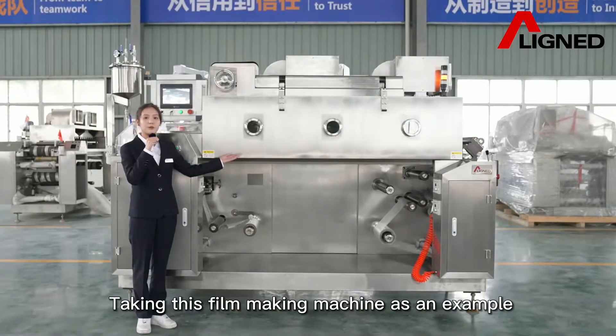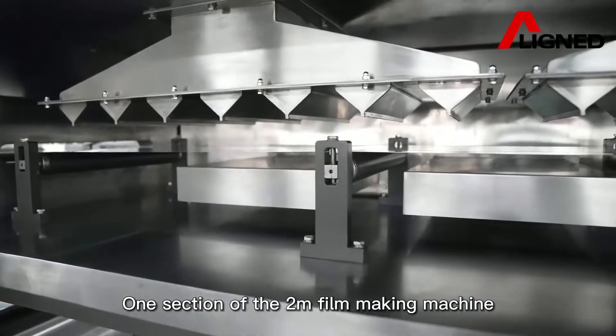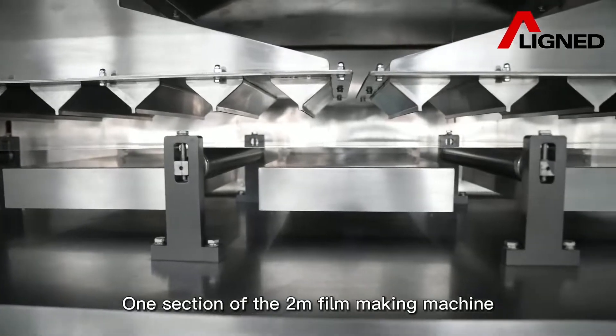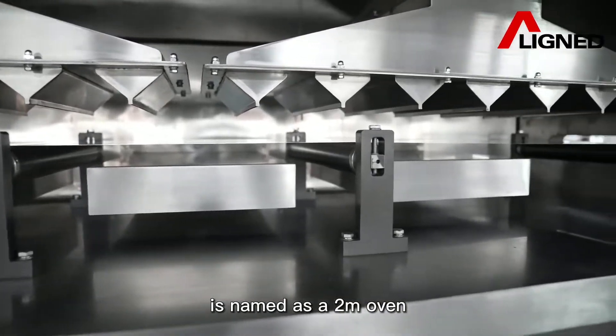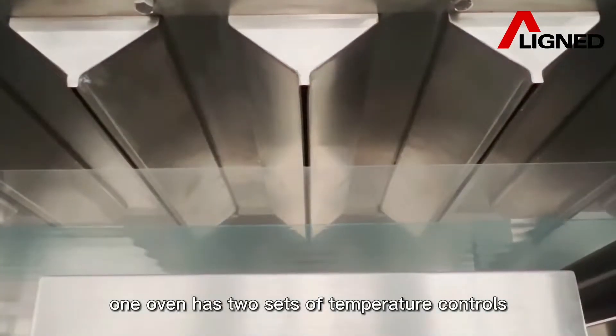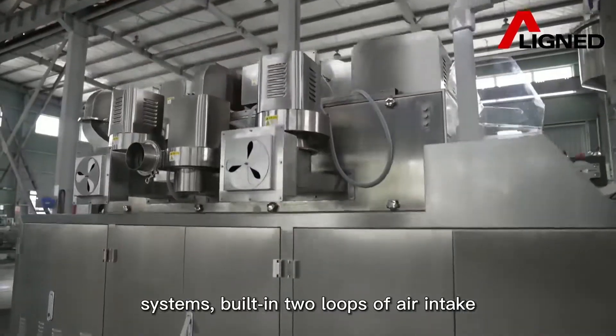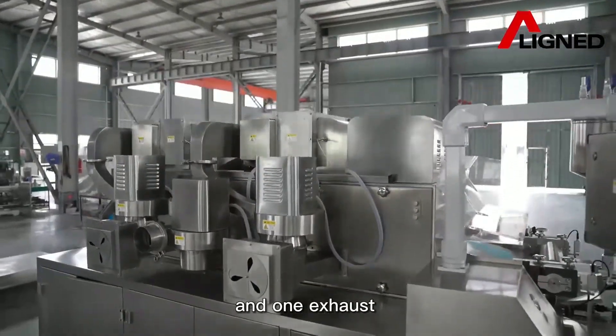Taking this filmmaking machine as an example, let me introduce it to you. One section of the 2-meter or 4-meter filmmaking machine is called a 2-meter oven. One oven has two sets of temperature control systems, built-in two loops: air intake and one exhaust.